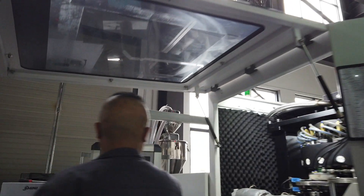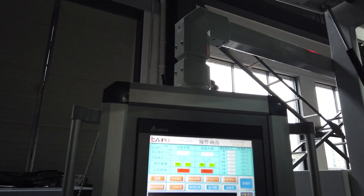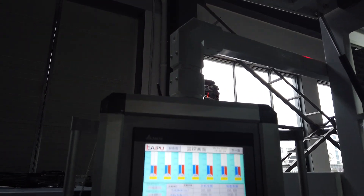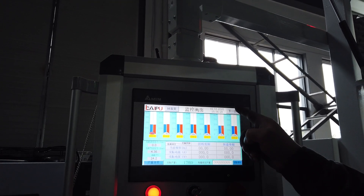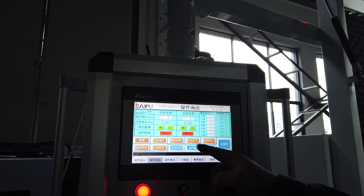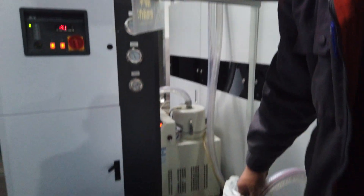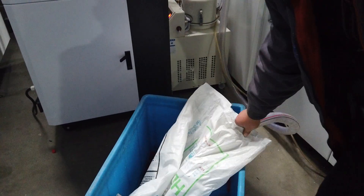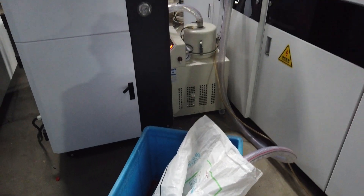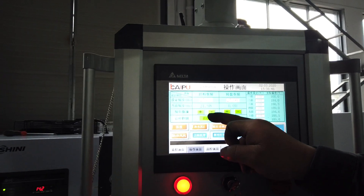Now the air source is ready. We should let the pressure go to full bar, then open the outloader so the material goes inside. The green one is the start button.